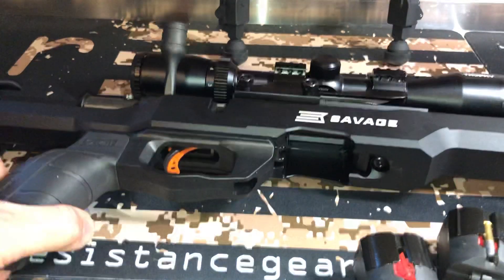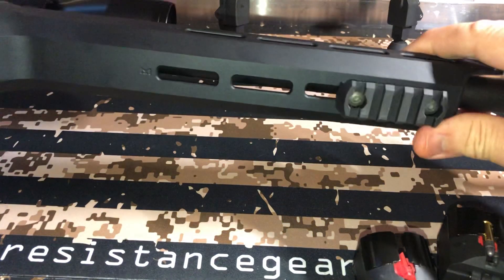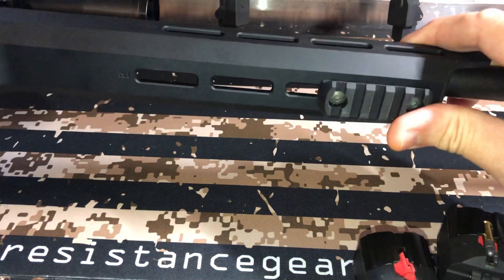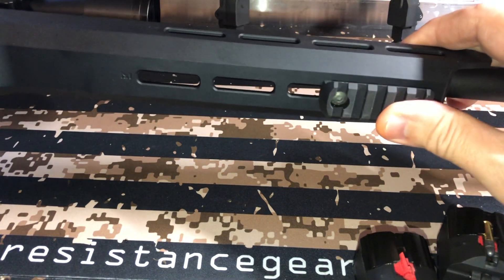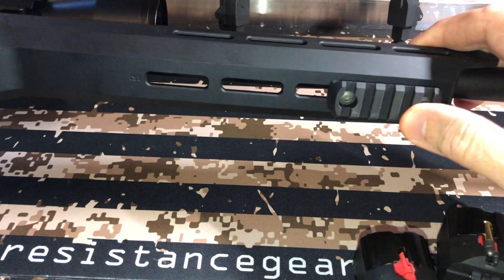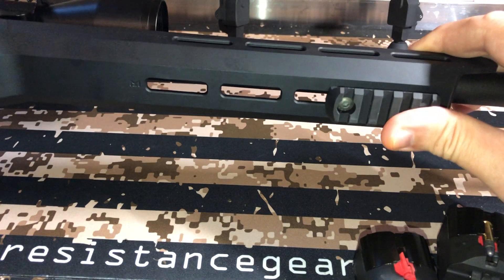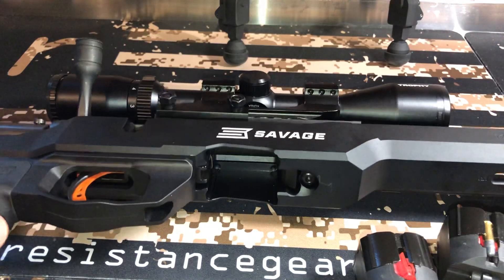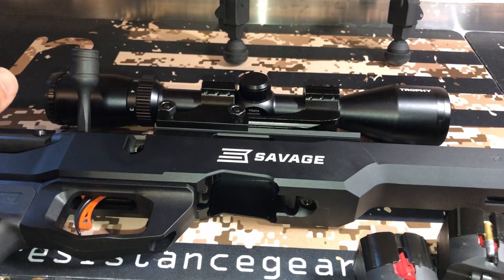One thing I have done to it is I took the sling mount off and I put a little M-Lock piece right here. So this is M-Lock — you can put any M-Lock accessory on here. It had one of those little sling buttons on there, so that's been pulled off. It does come with a threaded barrel, like I said, and it does have a threaded cap, so you can pop that off.